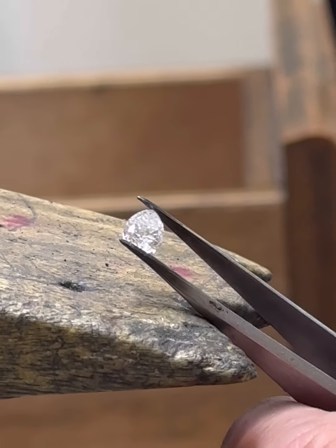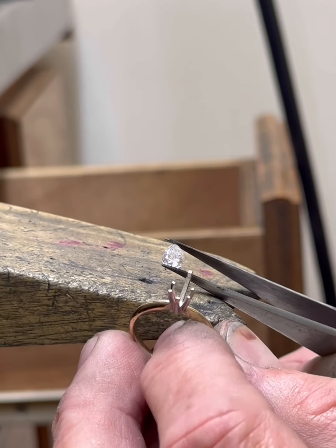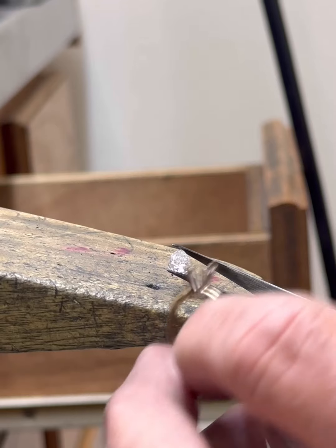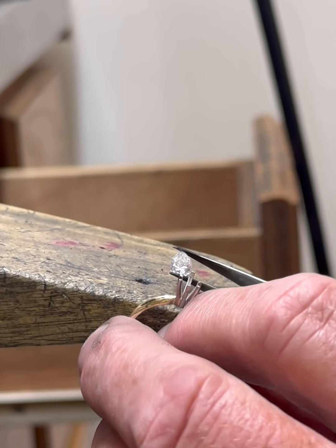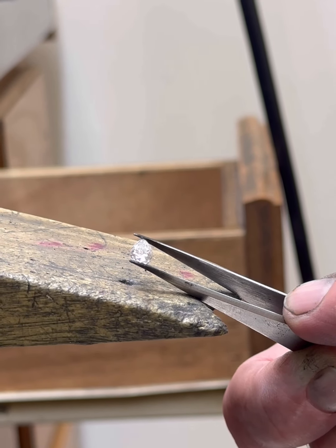What we have here is a pear-shaped diamond that needs to fit into this mounting right here, but this diamond is cut so weird that it doesn't fit this mounting or any mounting. So I've got to make it go in there. But first, before I set it, let's weigh it just to see how big of a diamond it is.